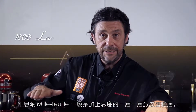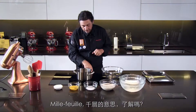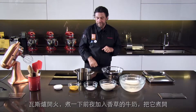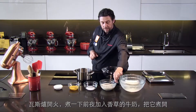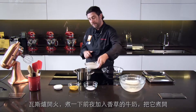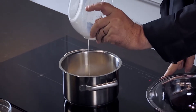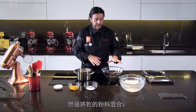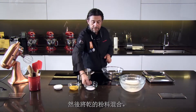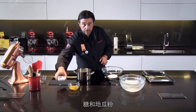Millefeuilles normally is this layer of pastry with the cream. The pastry — that's why we call that millefeuilles — means thousand layers. We put that on, we're going to put the milk that I flavored with vanilla overnight, put that inside and bring it to a boil. And here I'm going to mix all the dry ingredients together — the sugar and the potato starch.